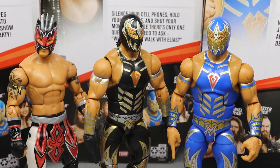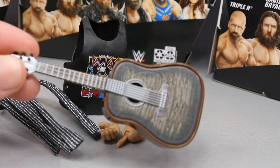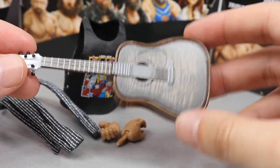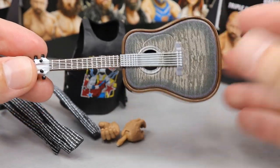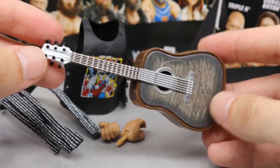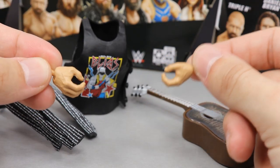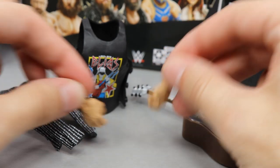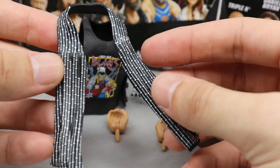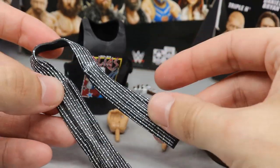For Elias's accessories, we do get a little bit here. Of course we have to come with Elias's guitar — there's no buts about it. It looks pretty good with nice details; it is a printed design rather than sculpted on there. I think we have seen this guitar before with the Entrance Greats Elias figure. We also have interchangeable mic-holding hands, and interchangeable choke-slamming hands on his regular figure. We also get his rubber scarf which just flops over the top of the figure — you could put this on many figures, not just Elias.